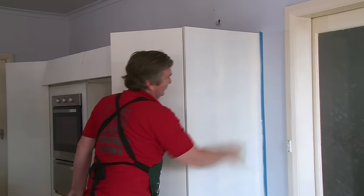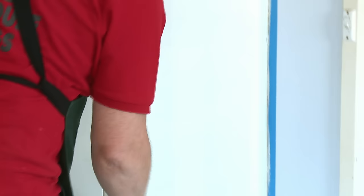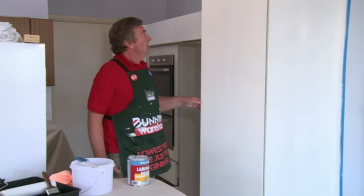Just a light sand now. We don't want to take any paint off, so just a light sand with the 240. Give that a bit of a dust off — we get a nice dust-free surface. Paint's going to stick so much better.